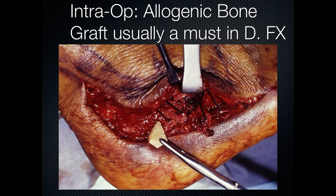I'm Stan Kalish and I'm going to talk to you about triple arthrodesis. Let's talk about what you have to do when you get prepared to do any of these surgeries.